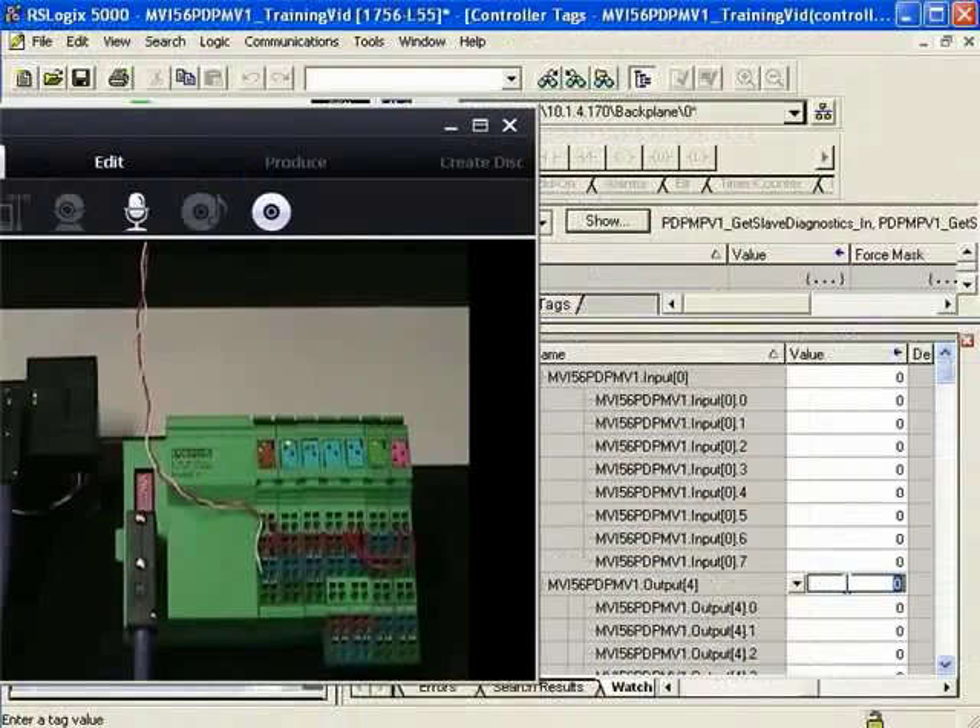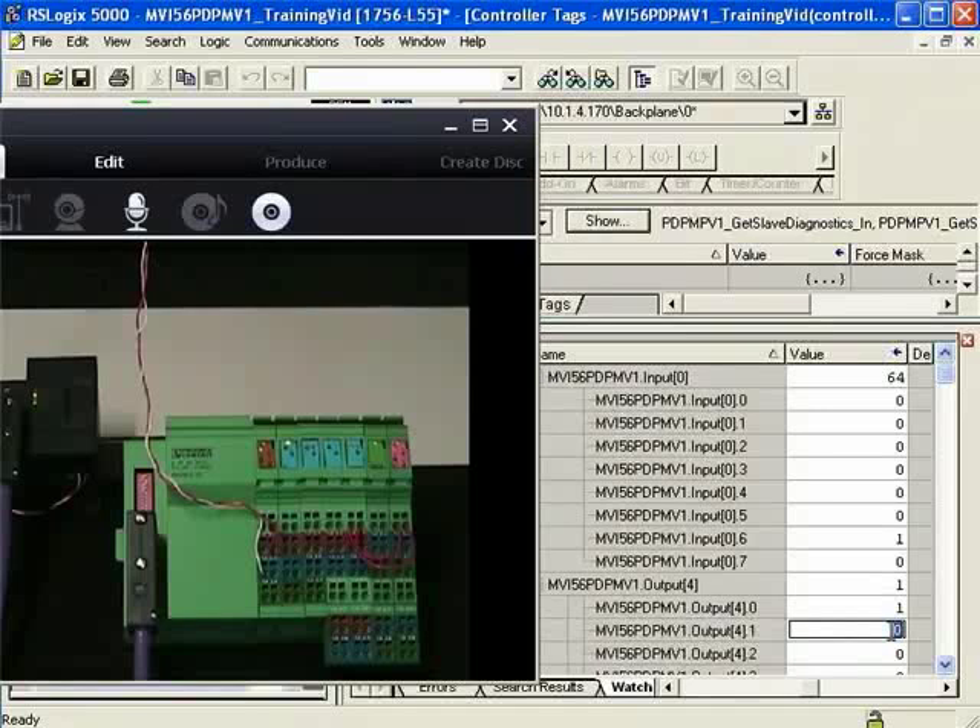Zooming in, I have the digital outputs wired directly to the last two channels on the DI8, the 8-channel digital input module. So as I toggle some outputs, it'll also turn on the digital inputs. I'll enter a 1 — as I do, you'll see the digital output and digital input both come on. I'll toggle the second output bit and that digital output comes on, and again it changes the value of the input as well.